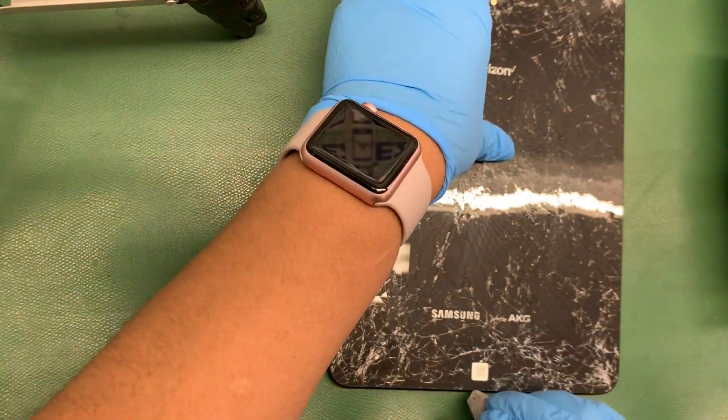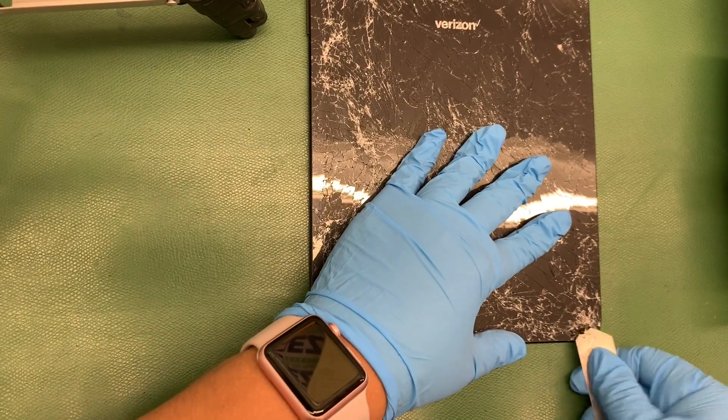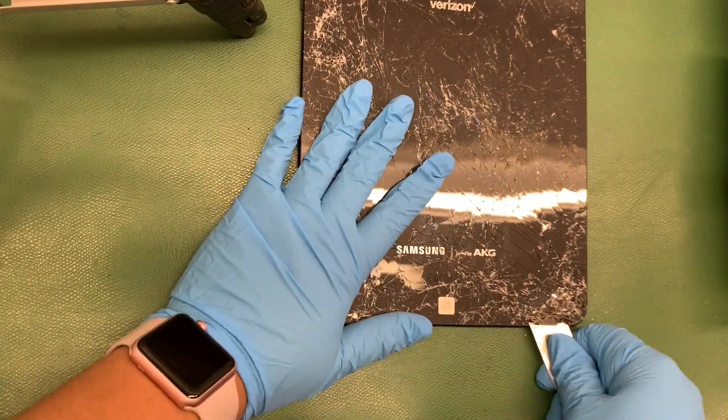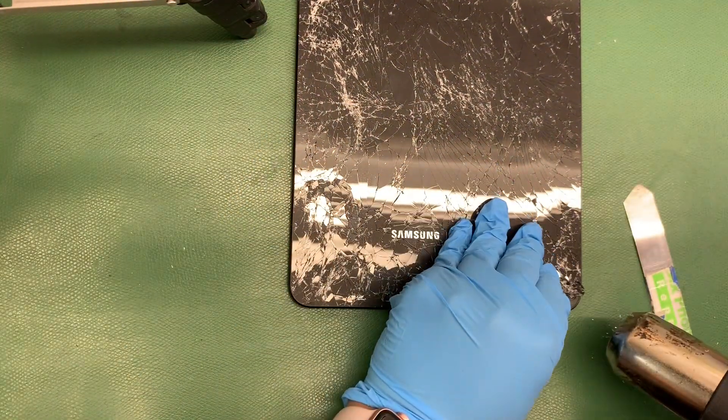First step, as you can tell, we did add a little bit of heat. Como miraron, aplicamos un poco de calor. And we instantly start prying away with that little spatula. Y luego empezamos a quitarle el vidrio con esa espátula de fierro ahí, como ven.